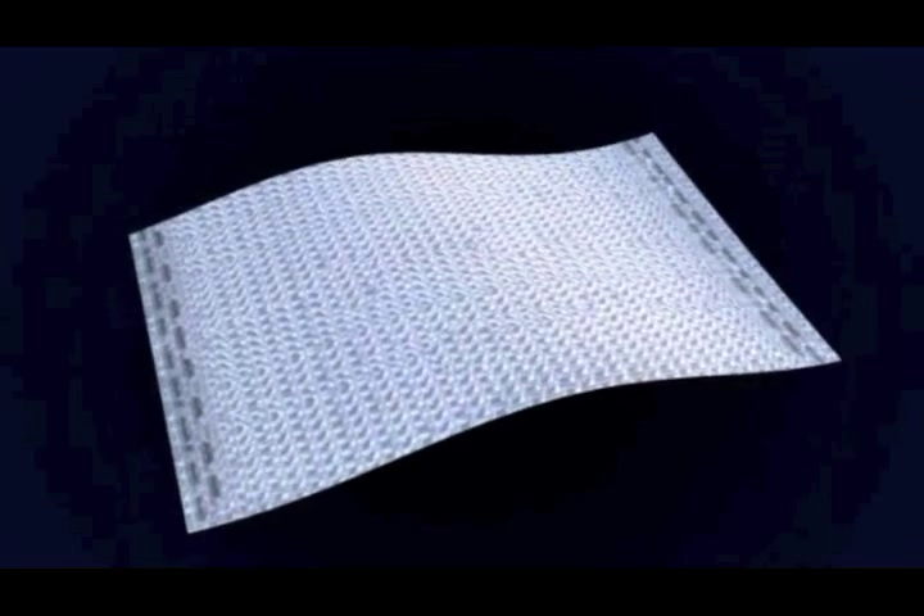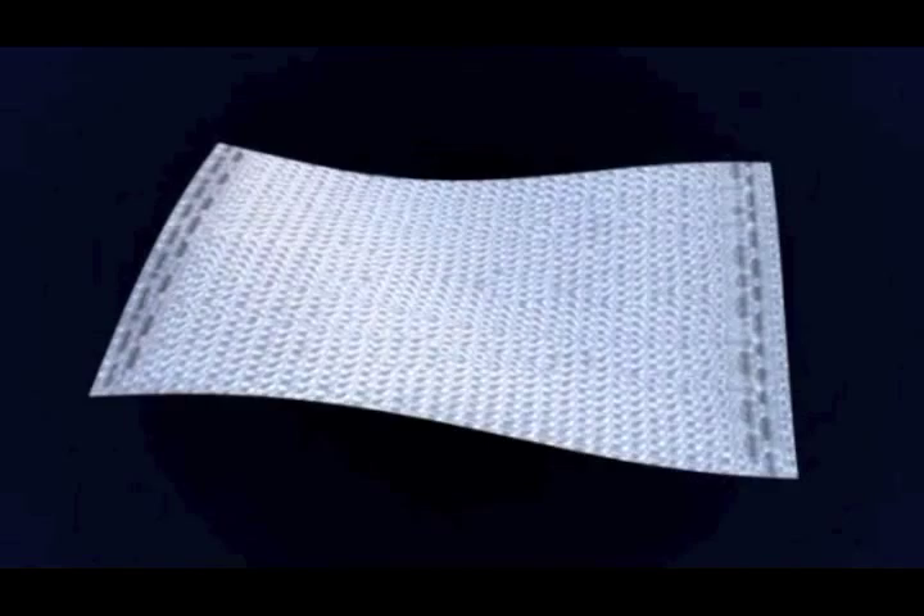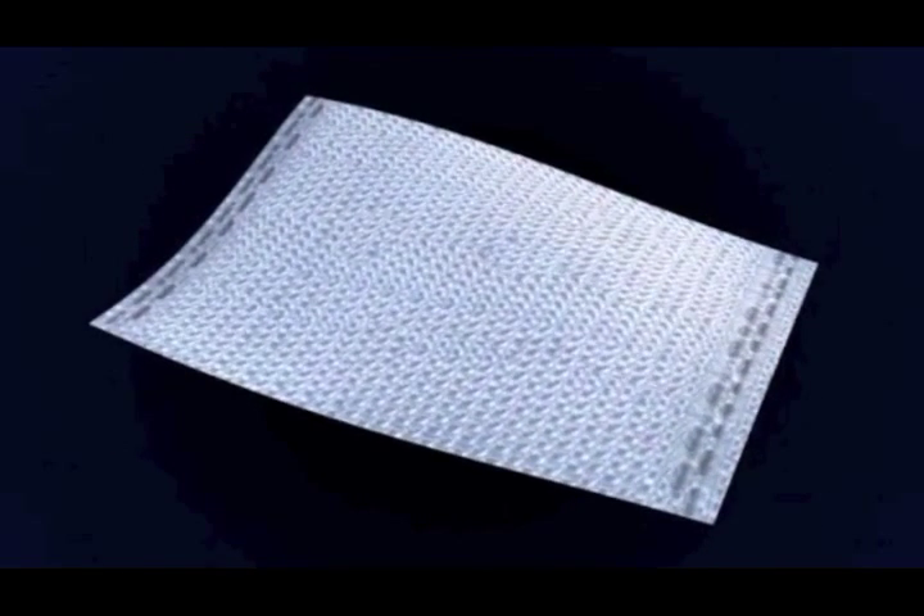X-Repair is a specially designed mesh with mechanical properties similar to those of tendon, designed to support the surgical repair of rotator cuff tendon.